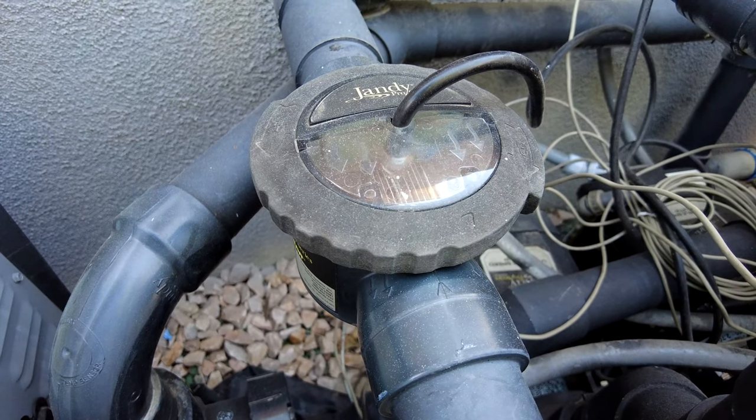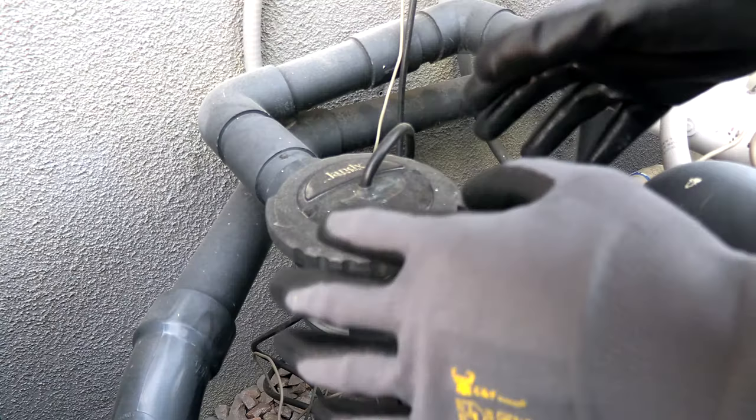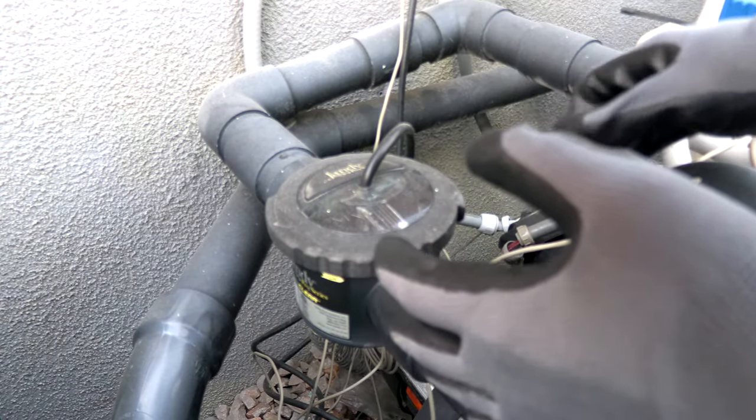You want to make sure that the pump is off and it's not going to come on. I'm going to take this cell off. I find it's much easier to remove this cell when you're wearing a pair of gloves.